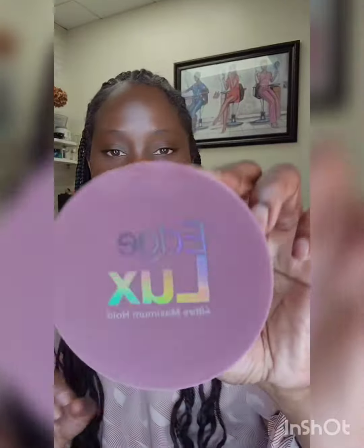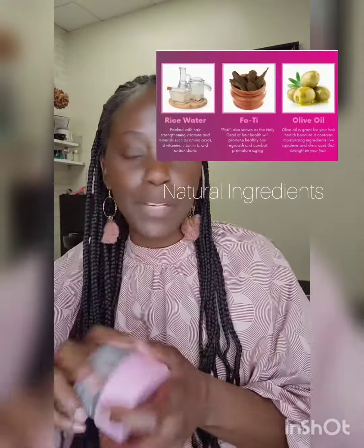So let me show you this product that I'm loving right now. It's called Edge Lux. It has a soft but firm hold. It's easy to remove — like when you wash your face, it's going to come up, but it lays those edges down.